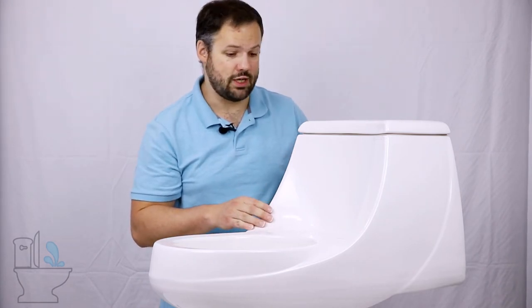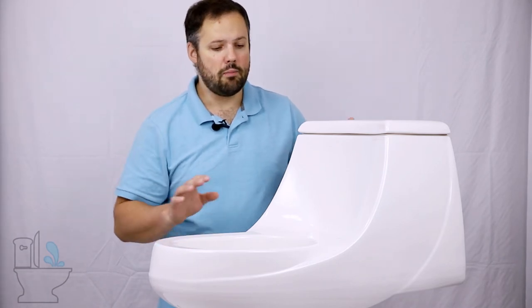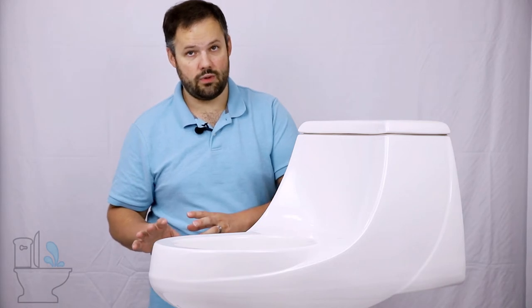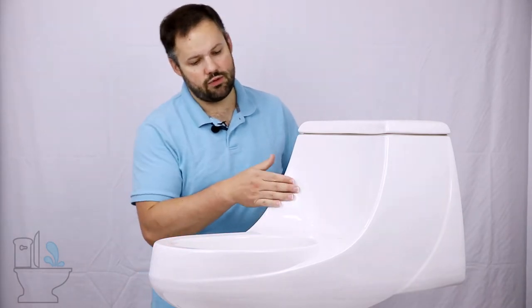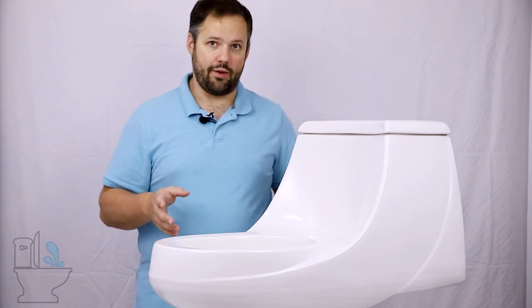These French Curve designs are stylistically very pleasing to the eye, but it makes for a tricky bidet install. Not only are bidet seats hard to install on a toilet like this, but in general these toilets, because of their low back, don't offer great flushing power either.